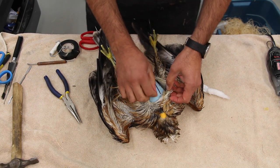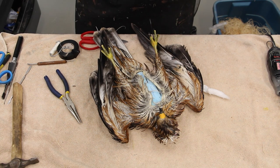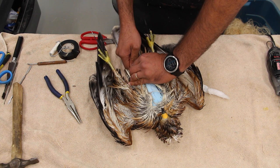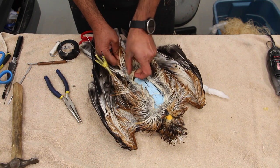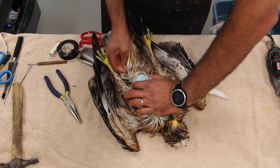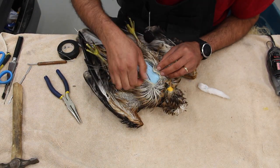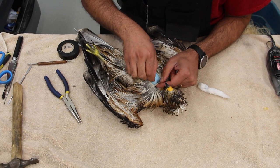We pull the skin over slowly and start sewing it up. A piece of U-wire is always used for the tail to secure it in place. This video is coming to an end — thank you very much for watching and we'll continue in the second part.